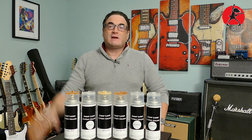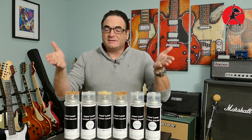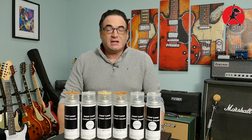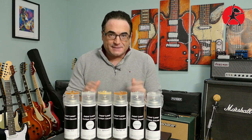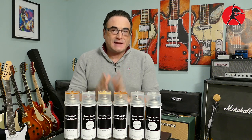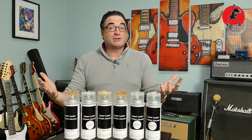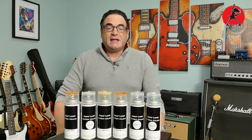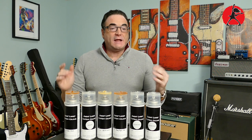A big hello to everyone out there in YouTube land — thank you for joining me today. Today is a momentous day in my life. If you're like me and you enjoy finishing or refinishing your guitars, you probably already know that if you are in Canada and you're trying to get your hands on nitrocellulose lacquer in a spray can that matches the original colors from the manufacturers of yesteryear, it was a huge pain.